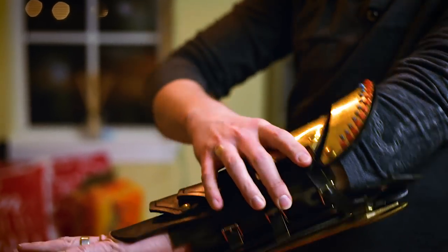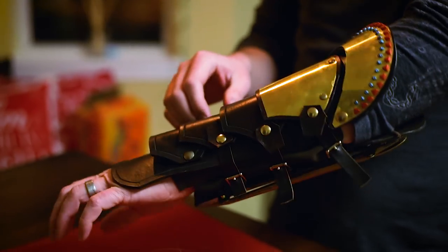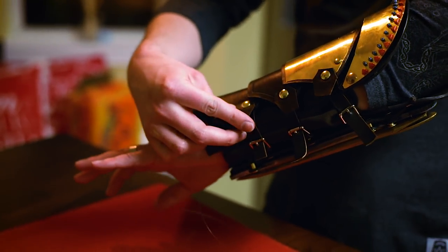I think this gauntlet's way better when it's actually on the arm than when it's just sitting around or being displayed. Definitely a cool gauntlet — I really like it. There are, of course, places for improvement, but that's always the case.